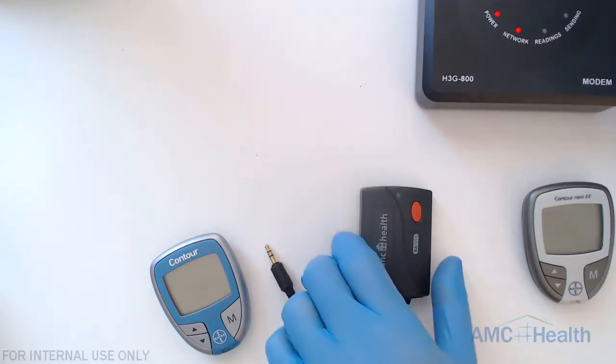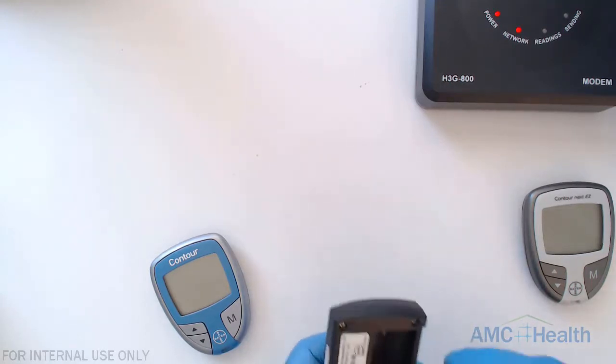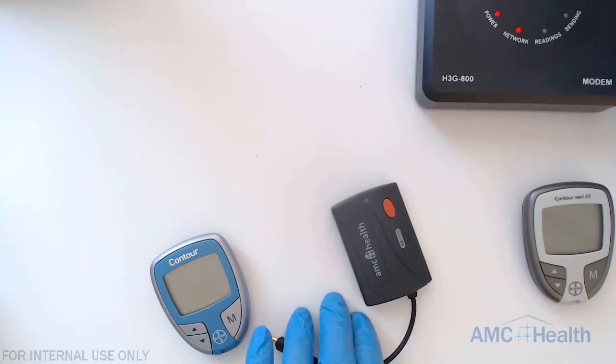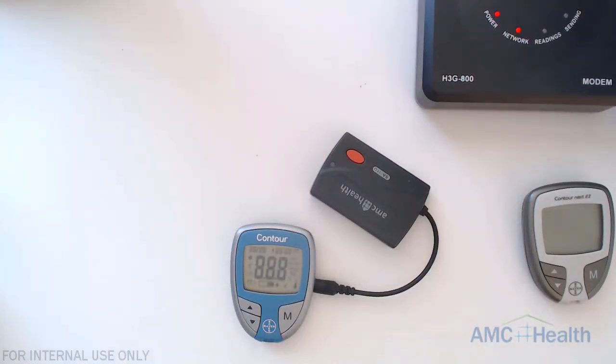Next we're going to simulate a low battery situation. I'm going to remove the batteries and replace them with batteries that are low. We can see it turned on, so now we'll plug in the GMA and try to force a reading. You can see dashes appear and rapid flashing on the GMA. Rapid red flashes indicate low battery; slow red flashes are usually for a data error. This light sequence works for both the Contour and the Contour Next Easy — you'll see the same action on both.